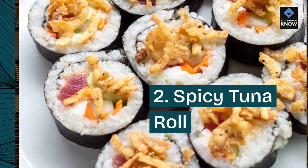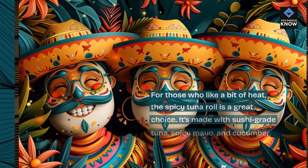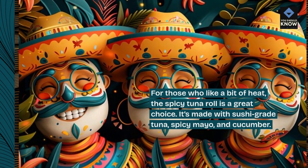2. Spicy Tuna Roll. For those who like a bit of heat, the spicy tuna roll is a great choice. It's made with sushi-grade tuna, spicy mayo, and cucumber.